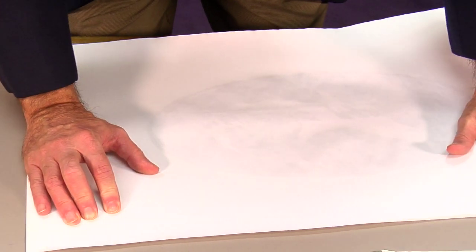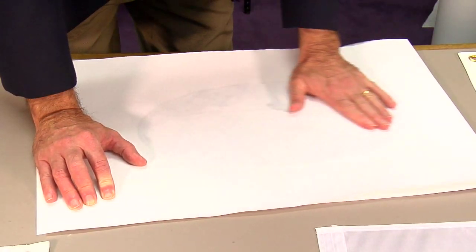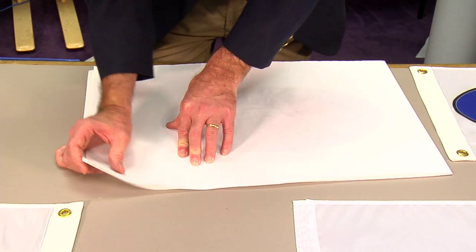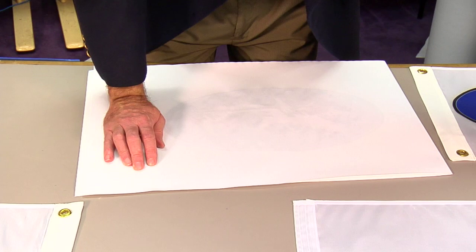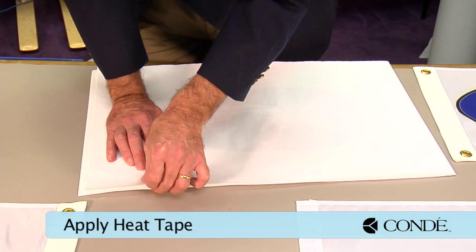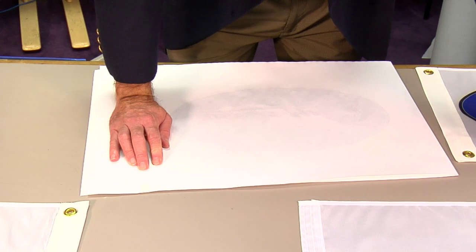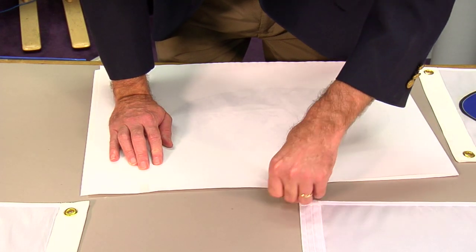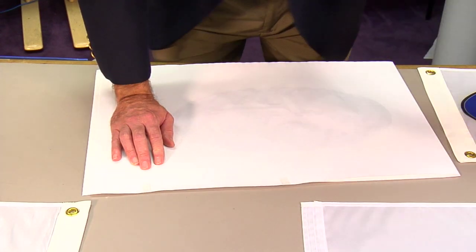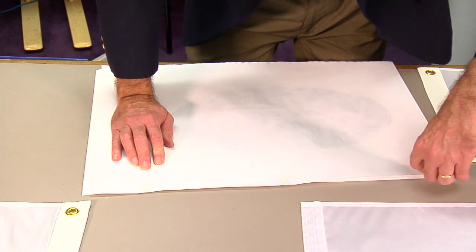I think that looks pretty darn good. To keep the transfer where it is right now, we're going to put heat tape at a couple of different parts here that will allow us to insert the flag into it. So we're going to fold this over here, and this just ensures that our paper doesn't move.